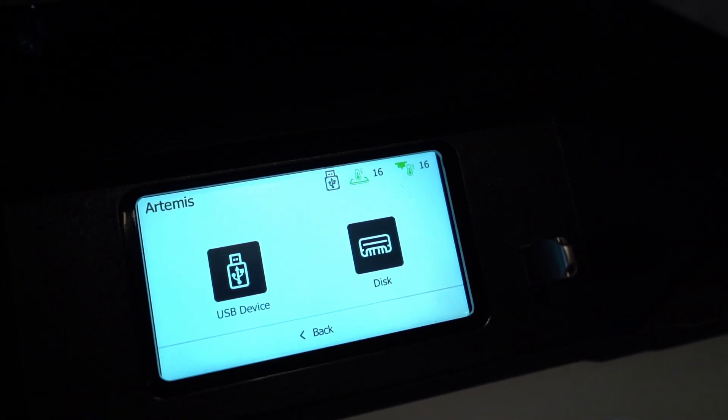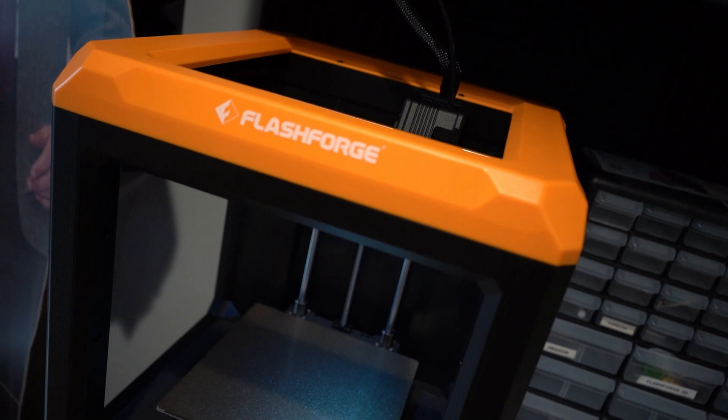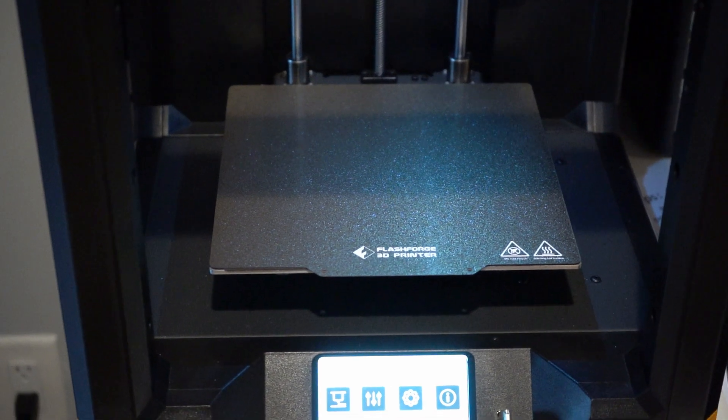It has a 4.3-inch touch screen and many safety and useful features like pausing, resuming, printing after power loss, and a filament run-out pause detecting sensor. It's compatible with third-party slicing software. And I have to say, as a first printer, this was very easy to use. For anybody that's never had a printer or is looking to get into printing, this is very easy to get into.